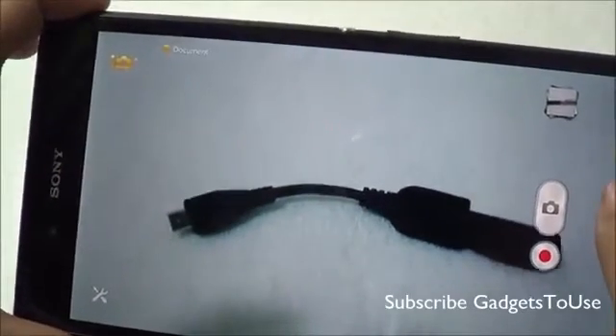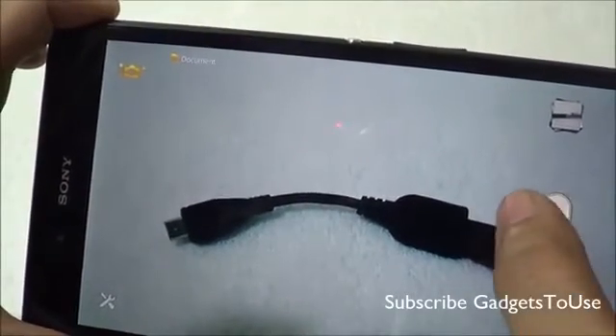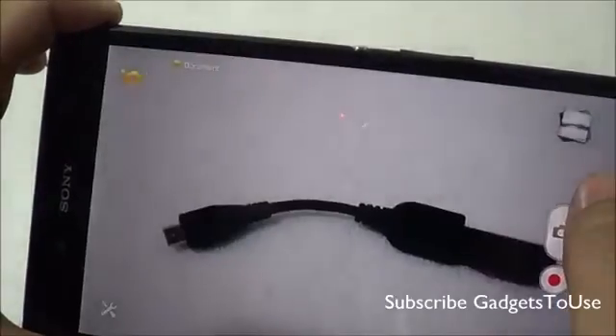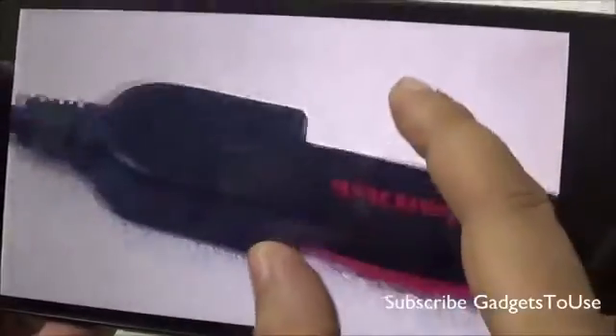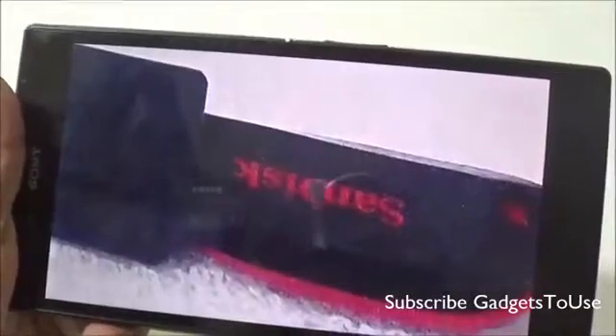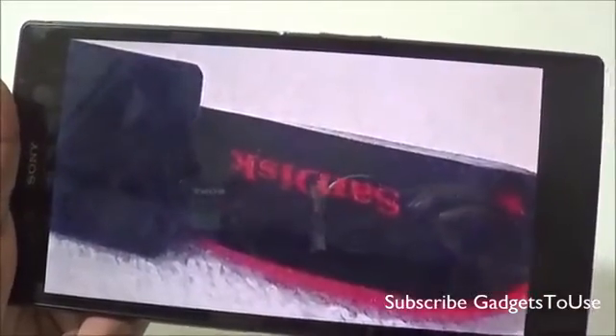That's all from us for this quick hands-on camera review of the Sony Xperia Z Ultra. Do let us know if you have any specific questions about this device — we would love to help. You can like this video if it helped you, and subscribe to our YouTube channel for more videos like this. Thanks for watching. This is Abhishek signing off. Thank you.